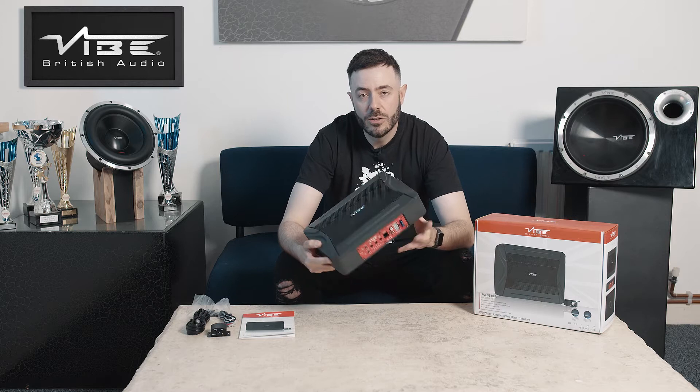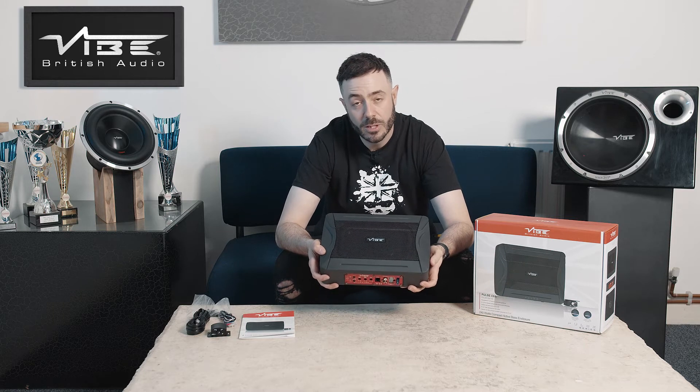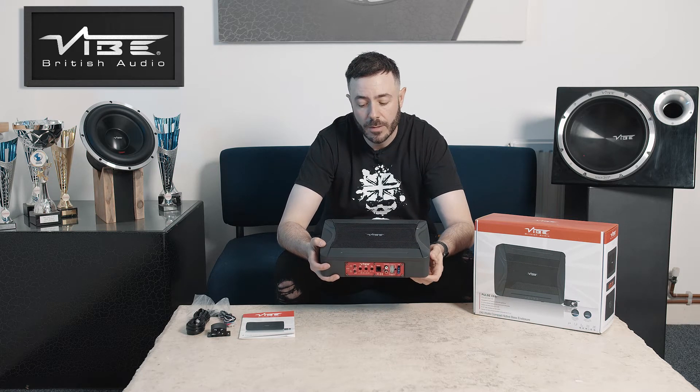The enclosure is active, which means it features an amplifier. It also features a 6x8 inch rectangular subwoofer, which is a bit different to what's usually on the market.